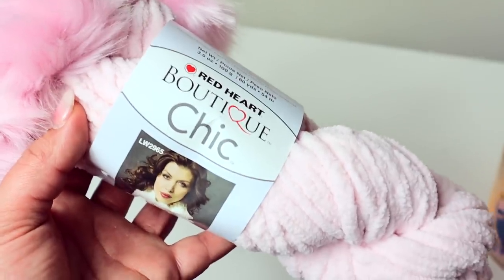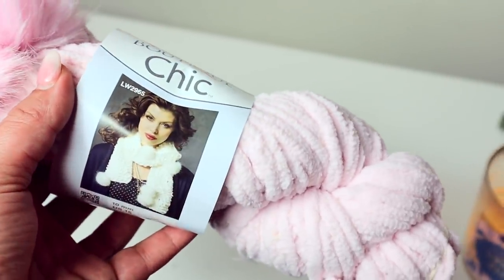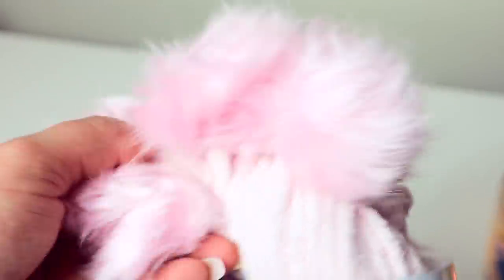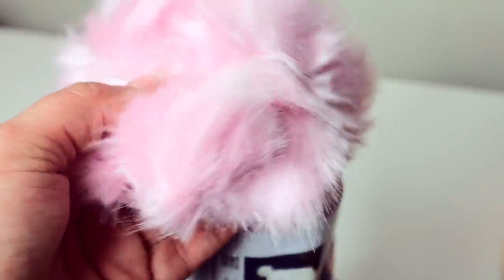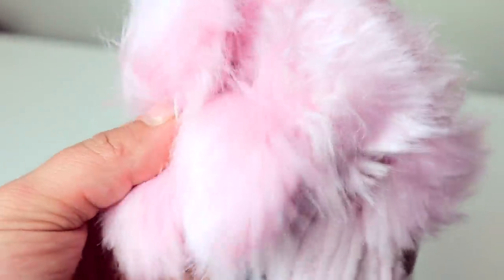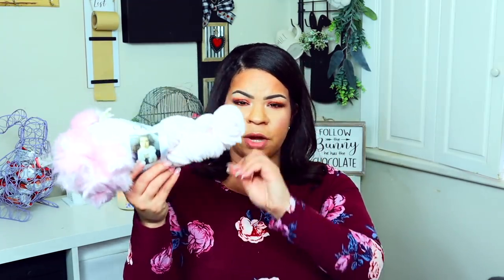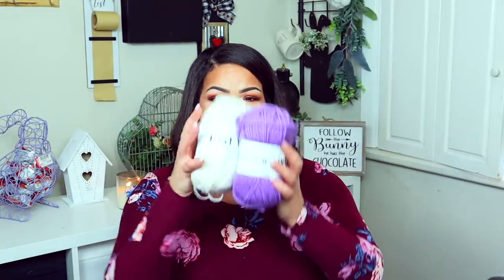One thing I was really excited about — I don't even know what this is. If I went to JoAnn's and I saw this I wouldn't really know what to do with it, but I thought these little furry balls at the end would be perfect for doing some type of wreath or a bunny's tail. They're super small but already together — you could just snip them off. For an Easter DIY this is going to be really cool, so I got two of those.